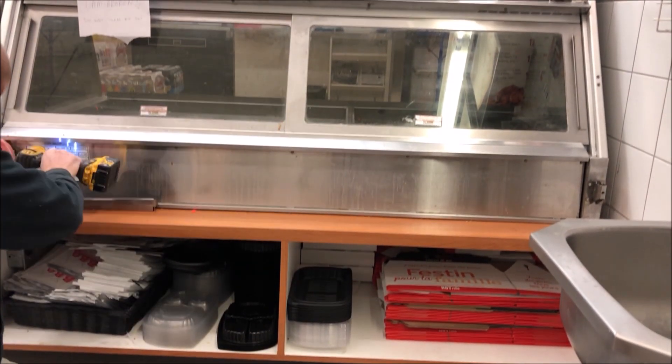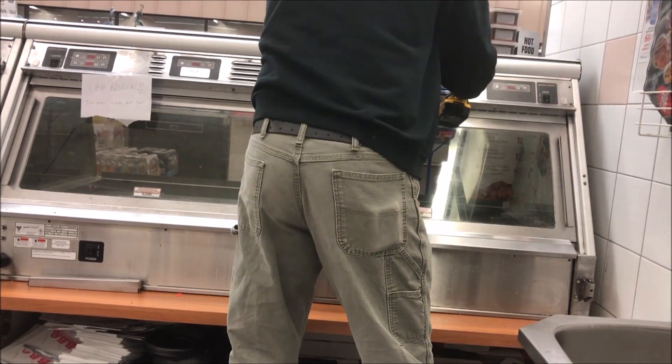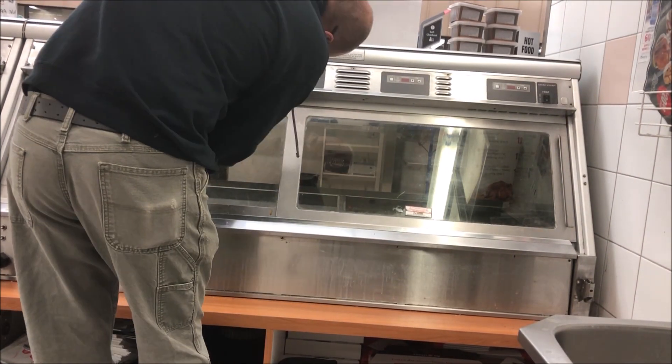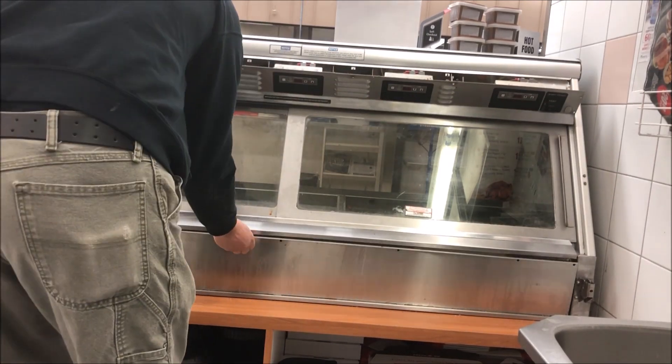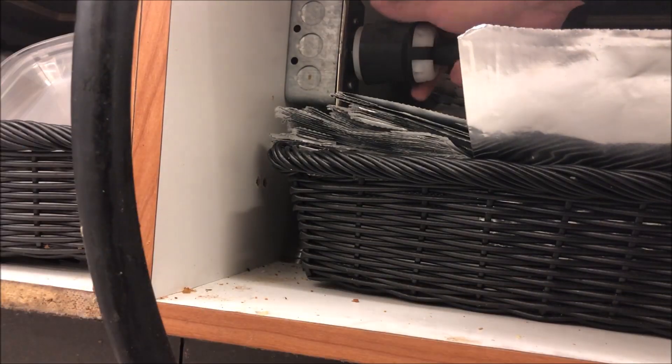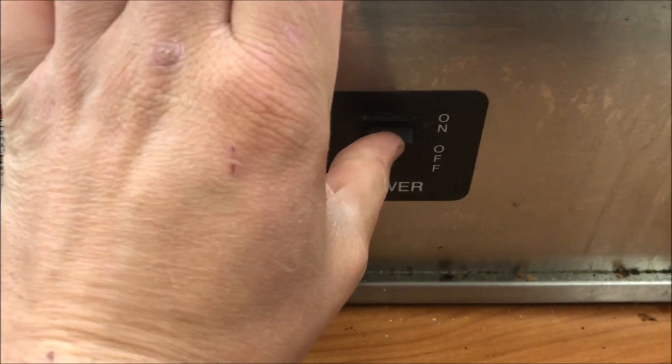First thing, I'm going to unplug the unit. I'm going to drop the bottom and top panels. There are quite a few screws here, so definitely use your screw gun when you're doing this. We're going to plug her back in and turn it on.